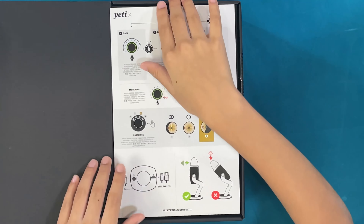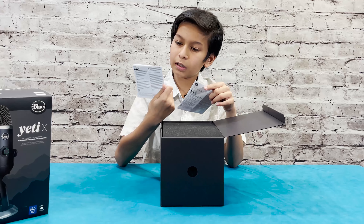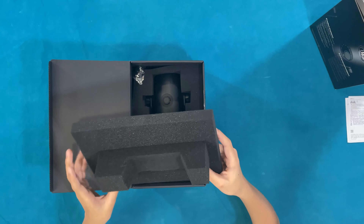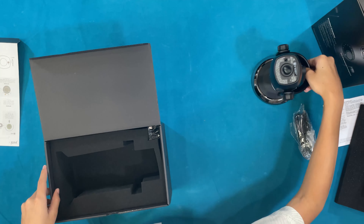On the back it says it's compatible with the Logitech G Hub and Blue Sherpa. There's also important safety information in multiple languages. Now let's take out the cable — and let's carefully take out the mic. Anything else in the box? No, that's about it.